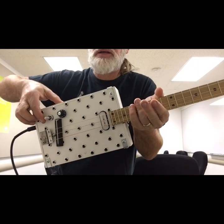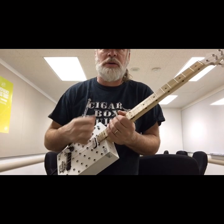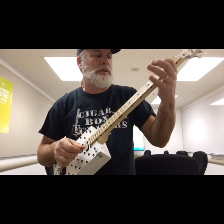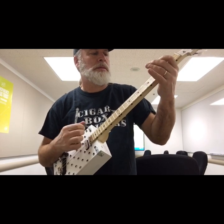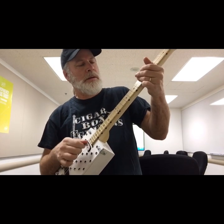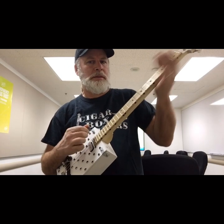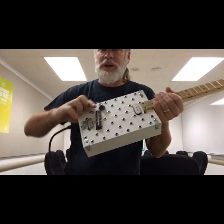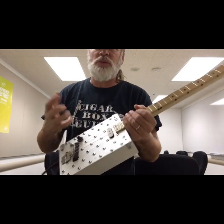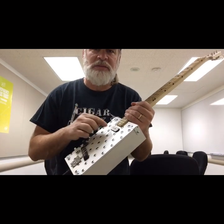And then of course when it's on the top side it's the piezo. I like the middle position, which is the best of both worlds — you get the punch of the piezo but also the warmth, depth, and sponginess of the single coil.